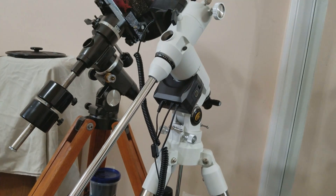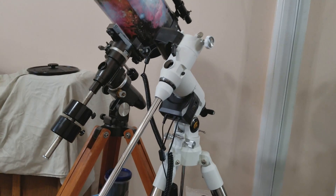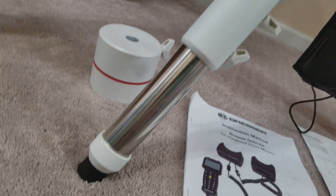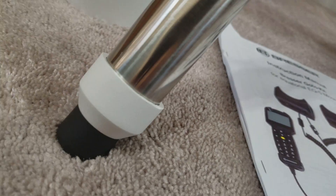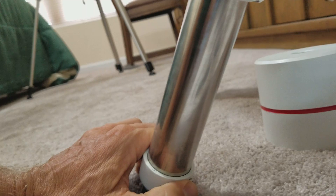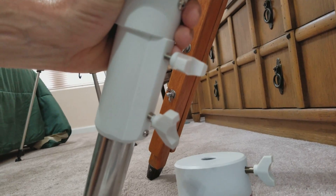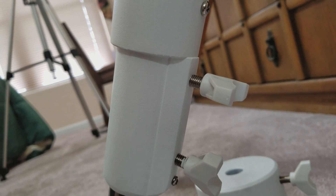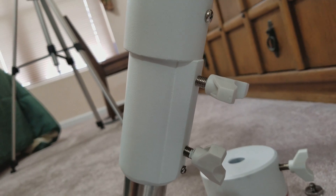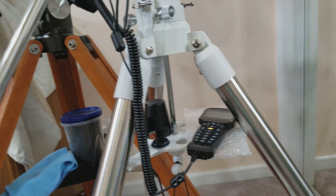The reason I'm making this video is that whenever you look online at pictures they're from really far away and you can't see the details, so I'm going to get up close in this video. I like the dampeners at the base of the tripod — they're connected with a screw right there. This part here is a solid piece that adjusts the height of the tripod, and the tripod has two-inch legs and it's really sturdy and solid.